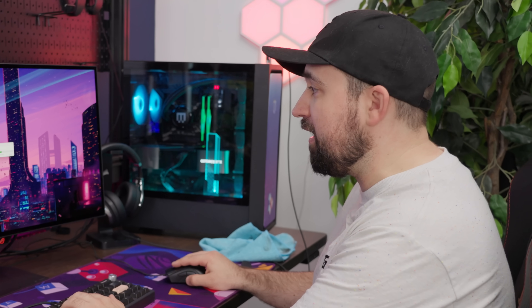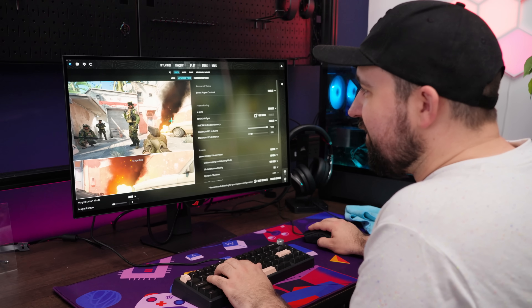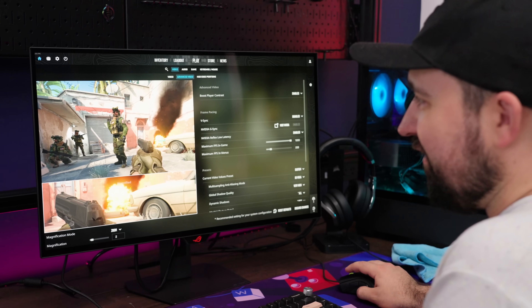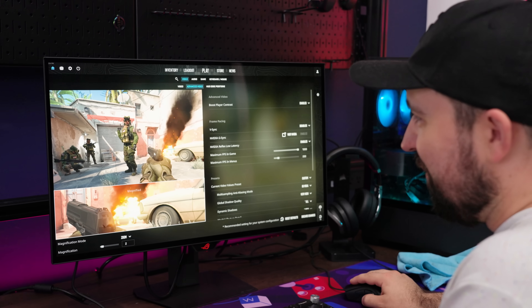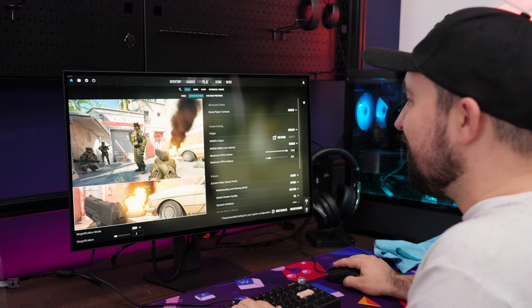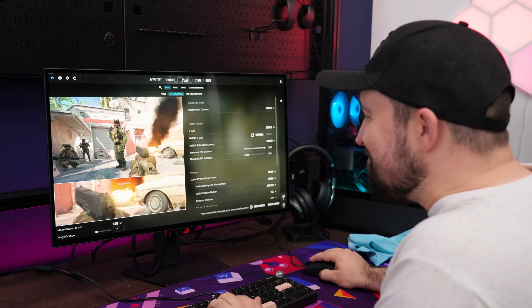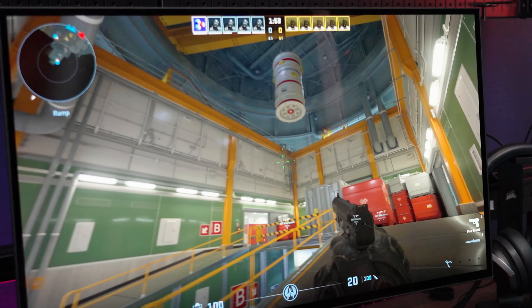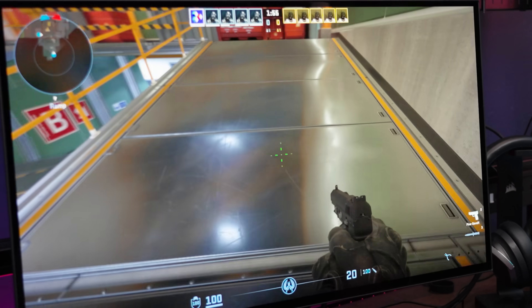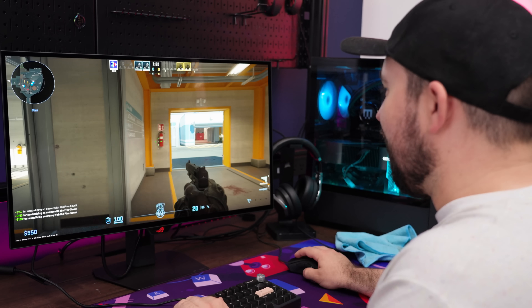Give us one moment as we switch to 60fps while I update Steam. Look at how good this fire looks — it's super bright and looks nice and orangey-yellow. I am already impressed. Let's play some Counter-Strike. The clarity — you whip and it's instant. This thing looks great.